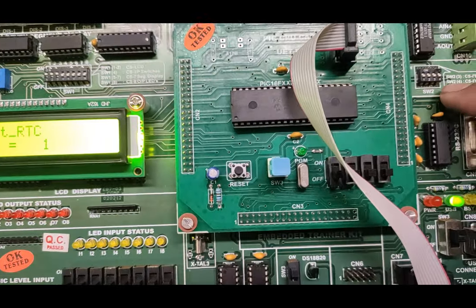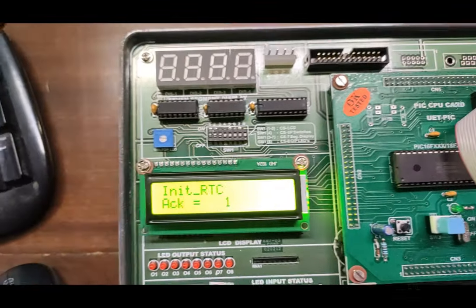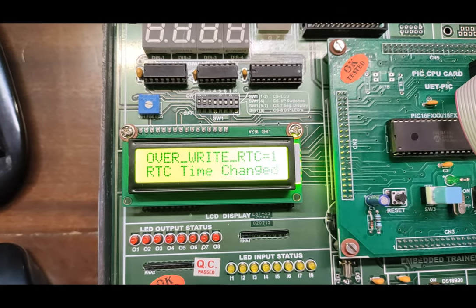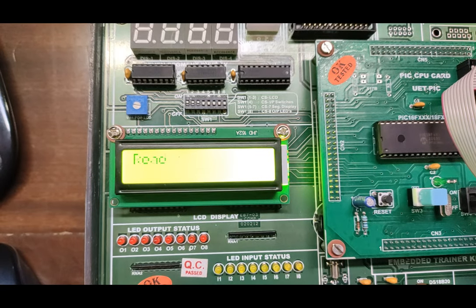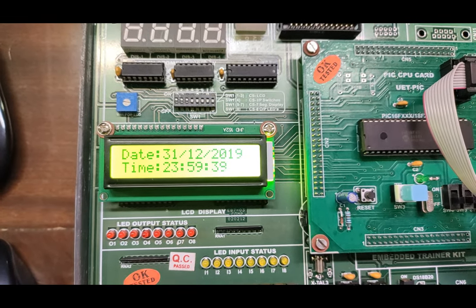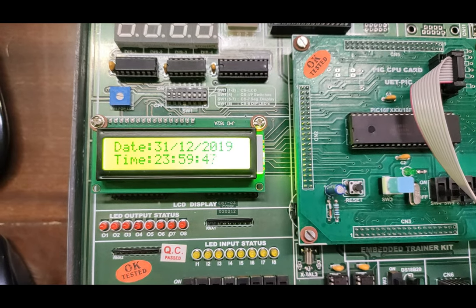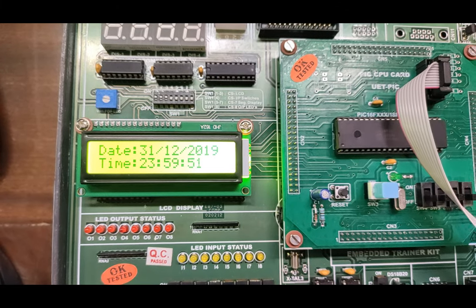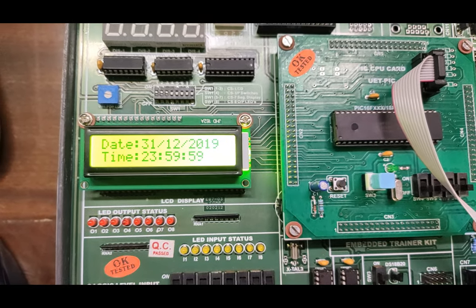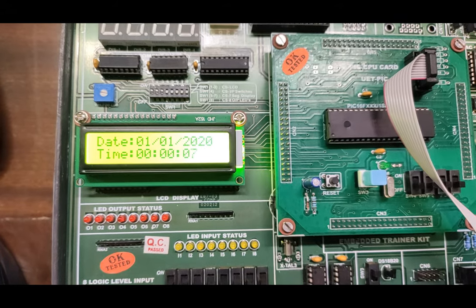Turn on switches three and four on switch two for I2C programming. Press reset. The real-time clock is now showing, overwriting the real time and setting a new date and time. It is now reading RTC time through the IC — hours, minutes, and seconds are showing continuously. The RTC displays the time from when the program was built. The program was built on 31/12/2019 and the real-time clock is now continuously running.